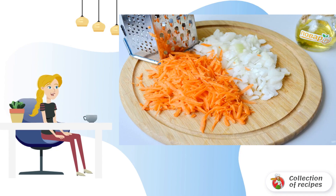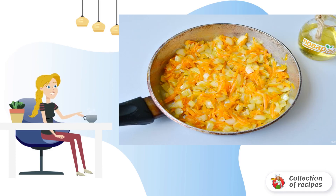Peel the onion and carrot and chop them. It is better to grate carrots on a coarse grater, and just cut the onion into cubes. Fry the vegetables in vegetable oil until soft, then remove from the heat.